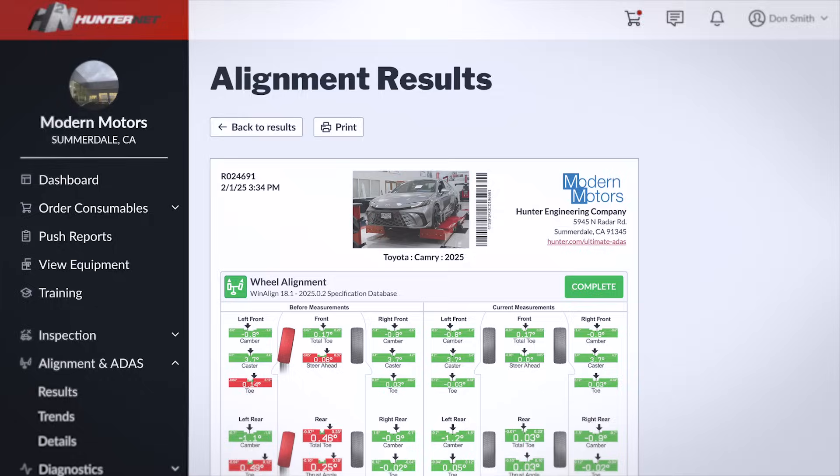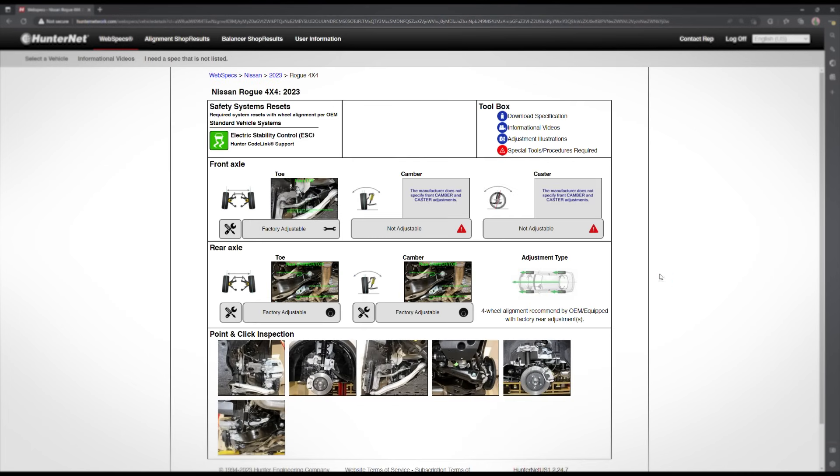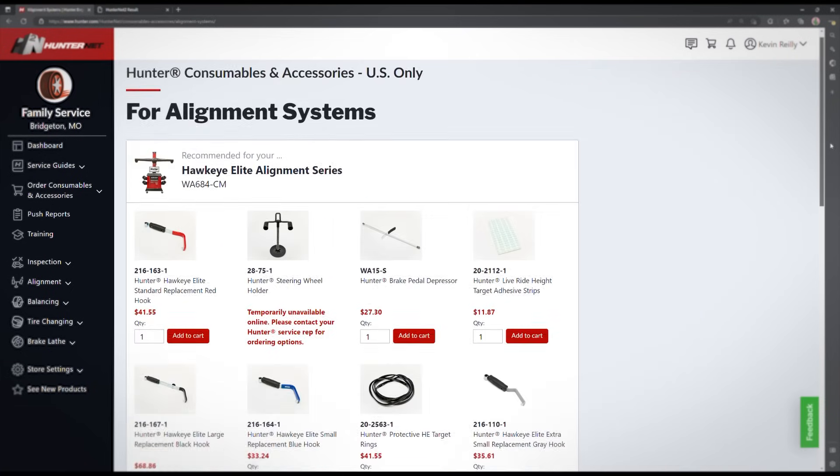Highly professional printouts document and help sell the work, while HunterNet Online provides value-added resources like on-demand specification downloads, coverage guides, results storage, equipment usage statistics, consumable ordering, and so much more.